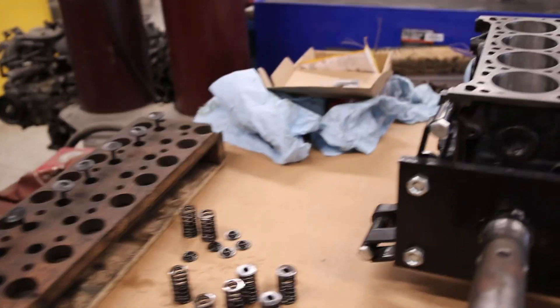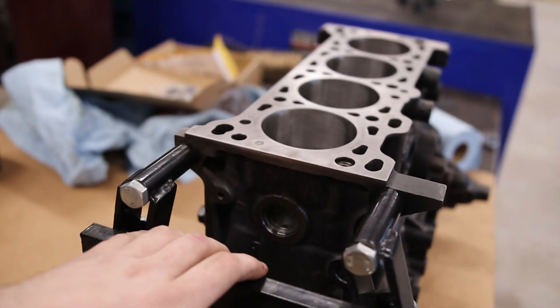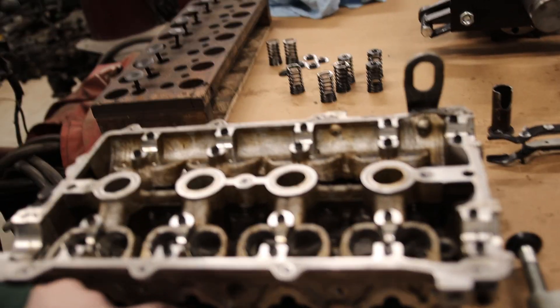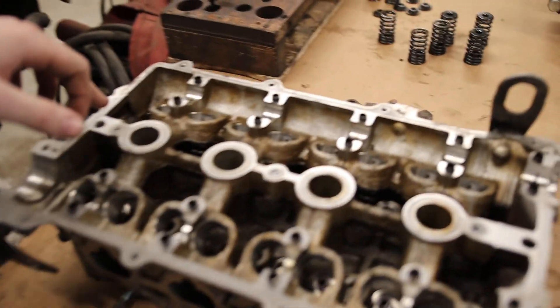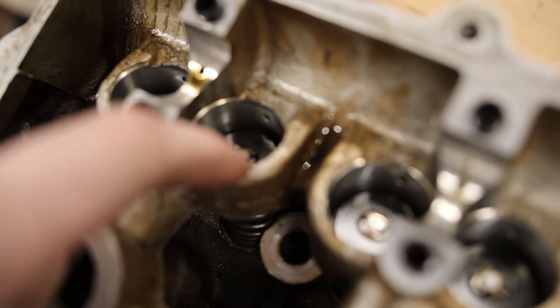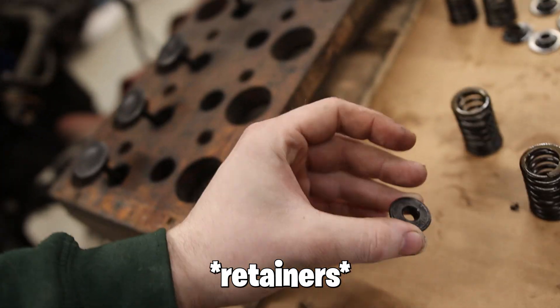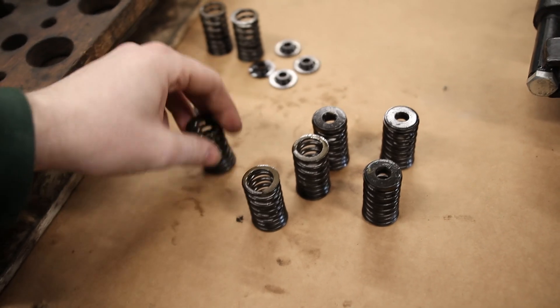I got another block for these dowels as well. I'm going to take them out of the other block and put them in this. Got my intake side — all those are out, and now I've got to take the exhaust side out. So all we're doing is compressing these little valves. There's the keepers in there — we take the keepers out. And then there's these shims — take the shims out, and then we're done.